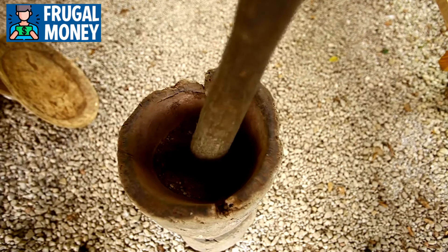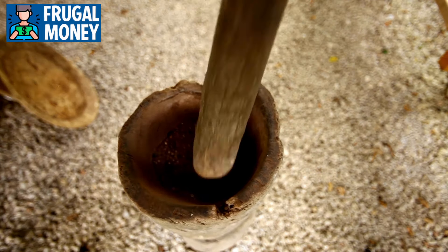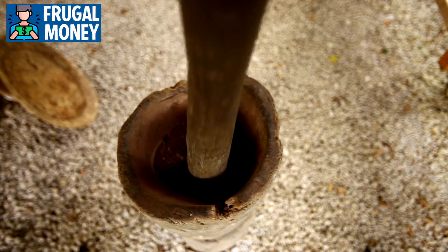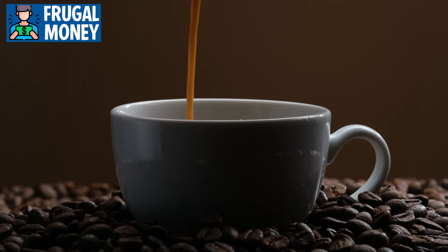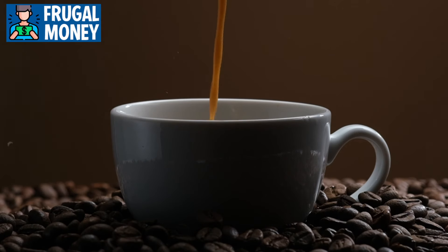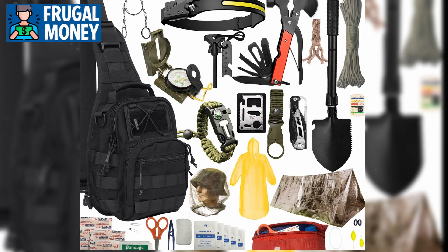The ritual of preparing and enjoying a cup of coffee can have significant psychological benefits during stressful times. The familiar process of grinding beans, heating water, and savoring the rich aroma and flavor can provide a much-needed respite from the challenges of the moment. Additionally, caffeine itself has been shown to have mood-enhancing properties, helping to improve focus, concentration, and overall mood. By incorporating a hand crank espresso maker into your emergency preparedness kit, you not only ensure access to a comforting beverage, but also a potential boost to morale and mental resilience.